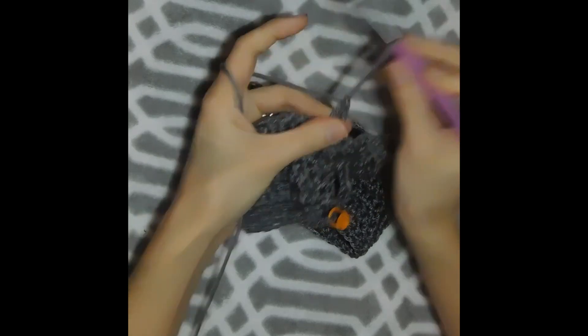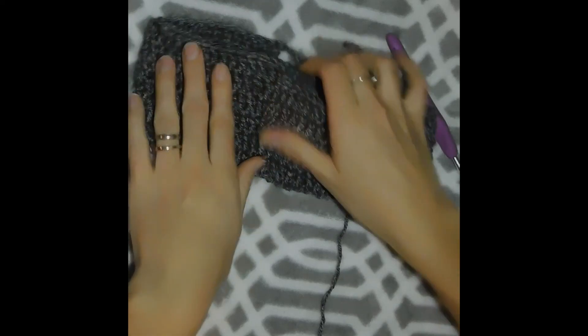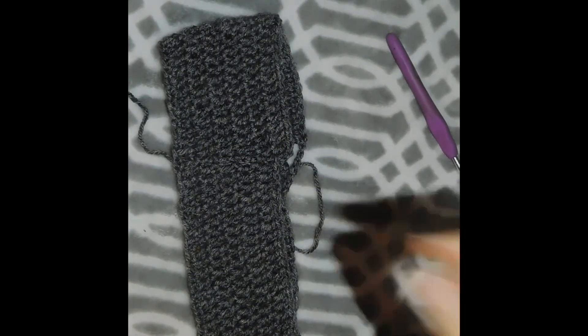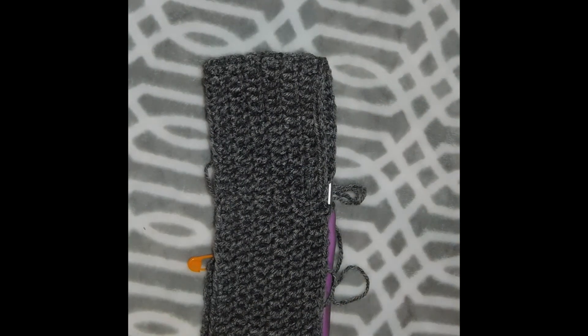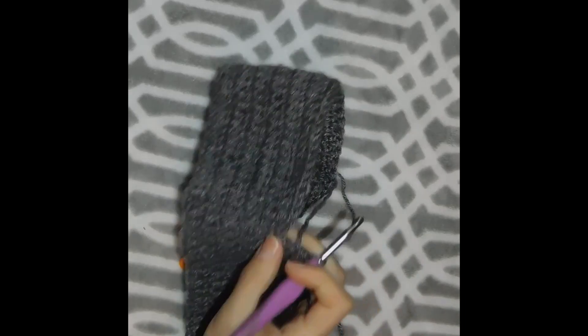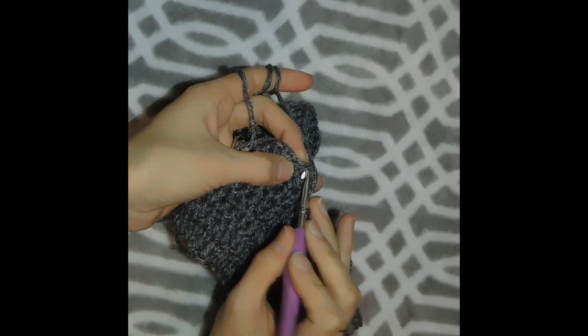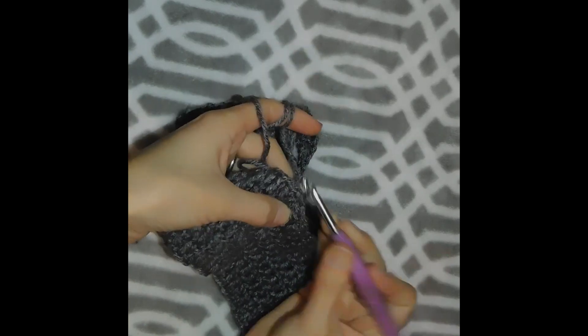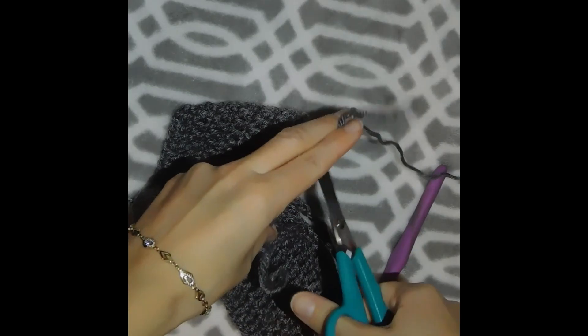We keep double crocheting all the way to the end. Let's go ahead and do that and I'll meet you once I finish. I just got to the end of the round. All I'm gonna do is slip stitch in the first double crochet. Then we are ready to weave ends, so I cut my yarn.